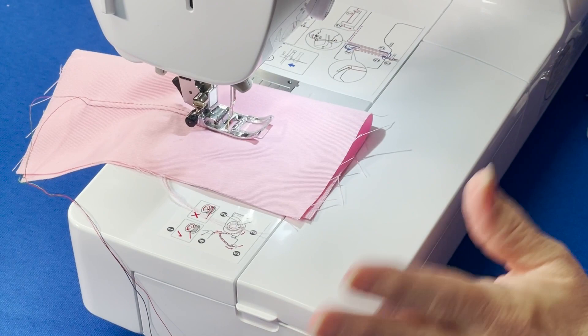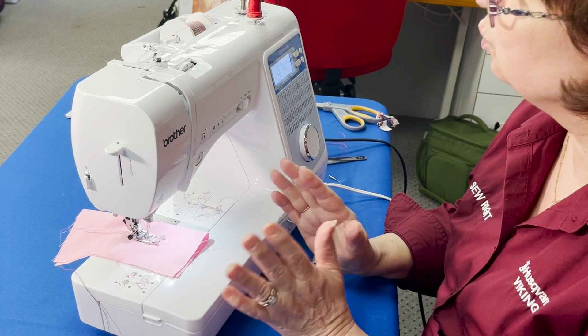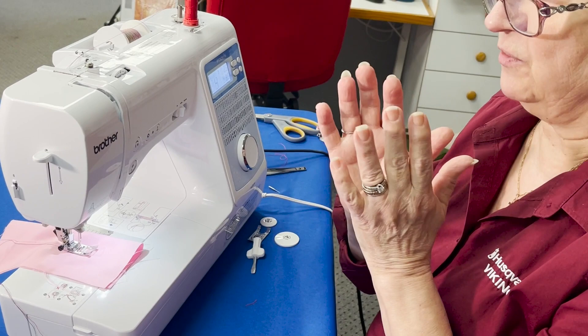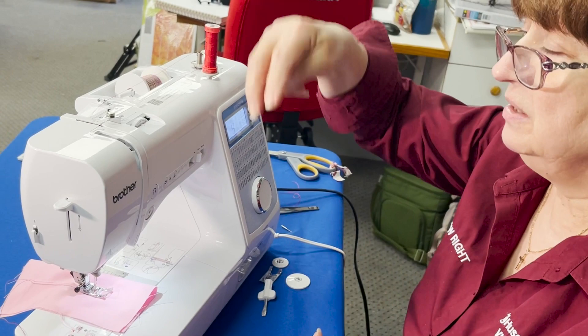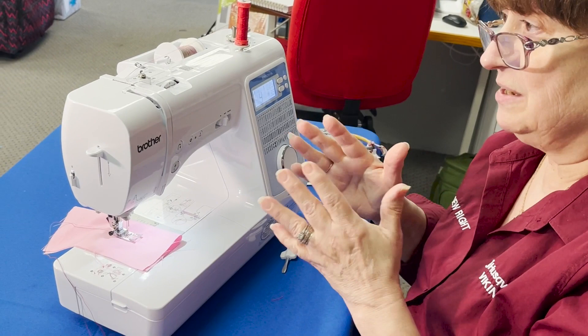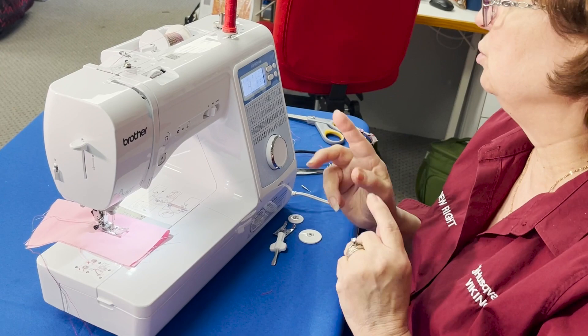On a lot of machines, you're going to have a setting that says twin needle, which is going to control what you can do. For instance, if you have a decorative stitch that's very wide, that setting is going to keep you from doing that stitch. Because with twin needles, when you're doing a stitch that has width, the needle goes from side to side, and there's a chance that one of your twin needles is going to hit the presser foot because it's too wide. Some machines will say you can't do that stitch with the twin needle.